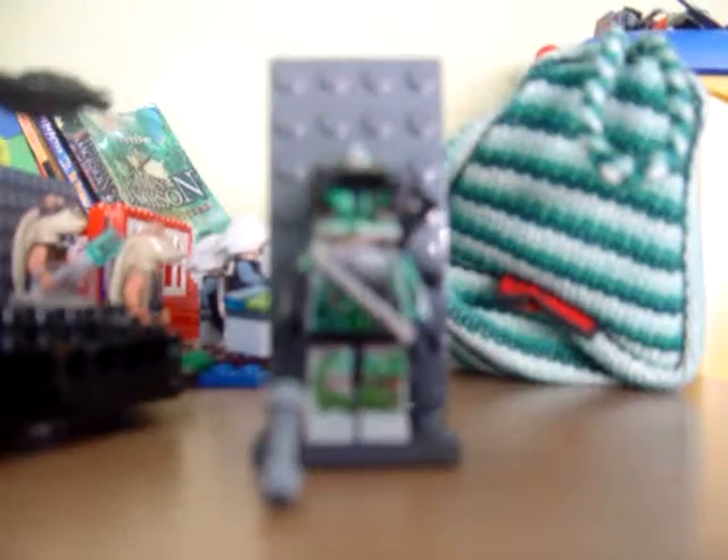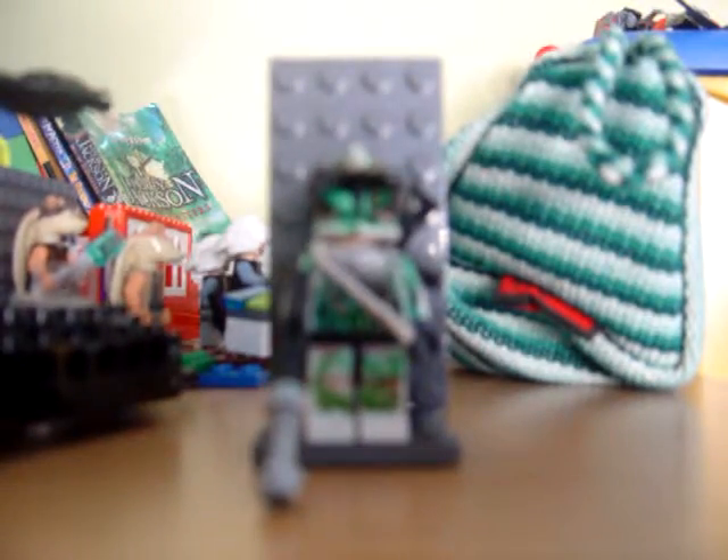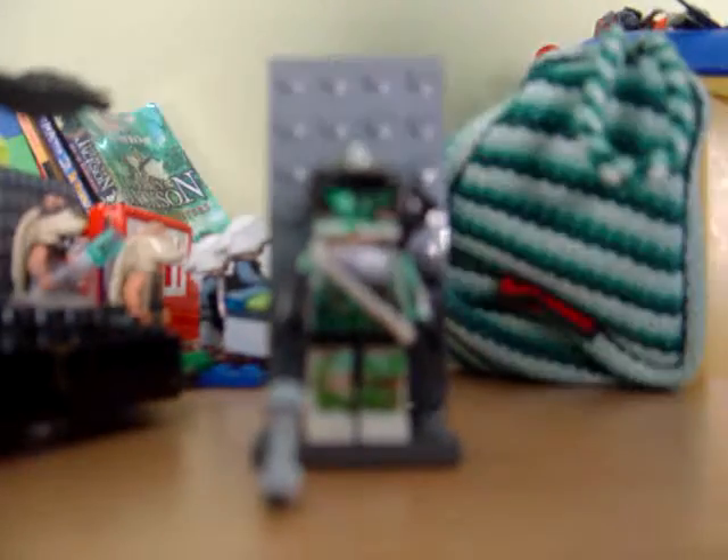I made this guy out of a clone gunner. Wait, I'm repainting a bit — now you get to watch me repaint. If you want to make this guy, just get different shades of green and just keep on colouring him in every shade of green you can think of.